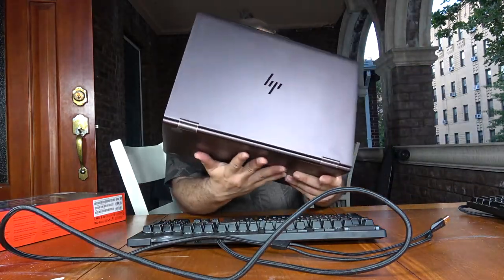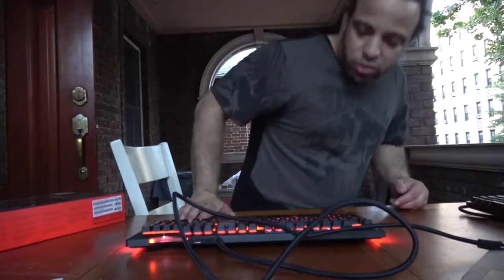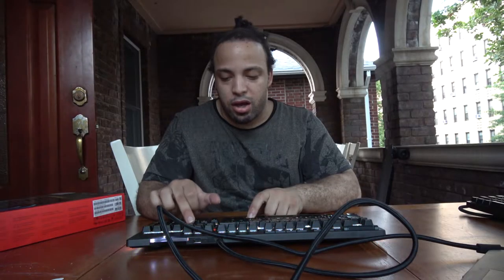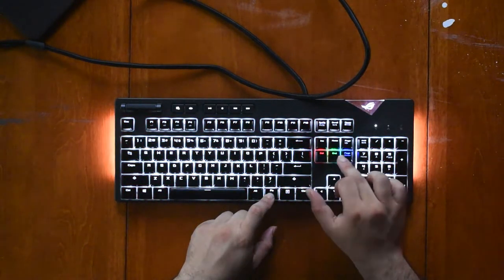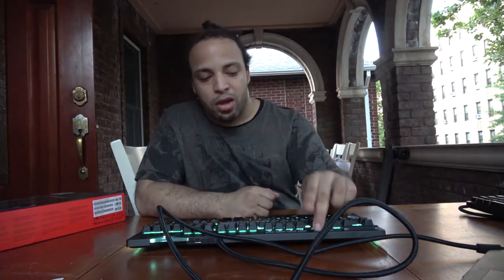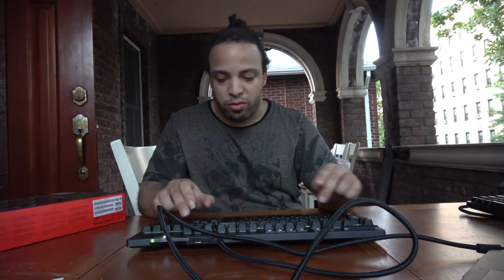I brought my ASUS and HP laptop over to demonstrate. As you can see, the keyboard lights up. Let me turn this off and show you — it lights up in different ways. You have red, green, and blue, and you can mix and match any colors you like. You can set it to your favorite color. It also turns off and on, and has dimming settings. You can pick between different lighting profiles as well.